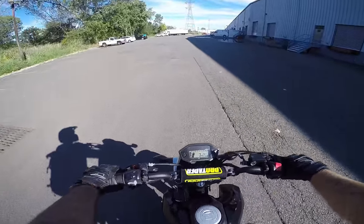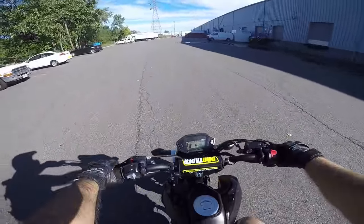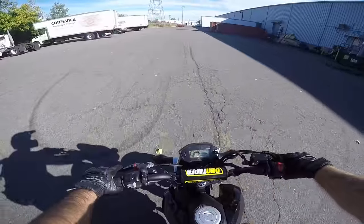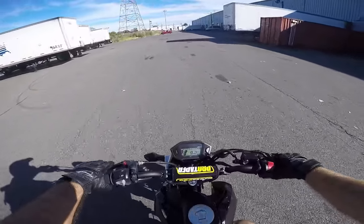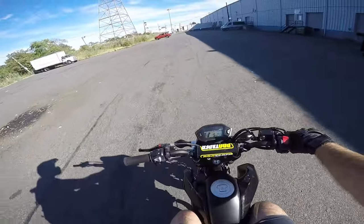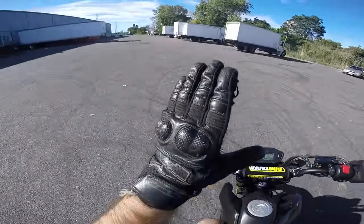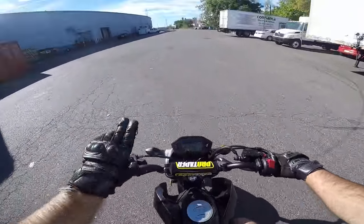Do this a lot — do this like 25 times every time you go out wheelying on any bike. You'll notice it comes down pretty hard because I'm just touching the brake. It took me about three weeks of practicing like that every day to get into my head that you're not just touching the rear brake. In a wheelie, it's like street riding — you try to be really smooth with every control, just progressively touching that rear brake.